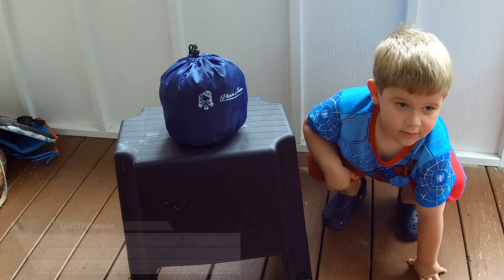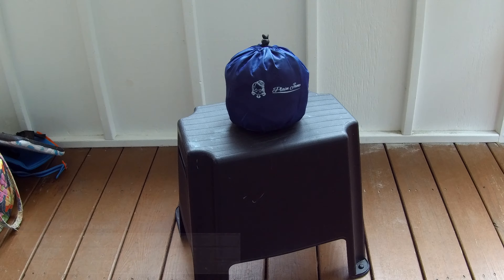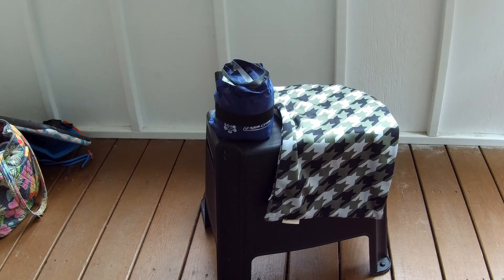This is a review of the Plain Jane self-inflating camping pillow. My son is pretty excited — he got his own camping pillow. It comes in a wonderful compact sack, so let's look inside.